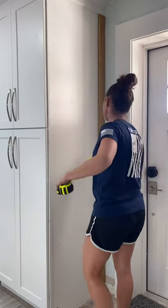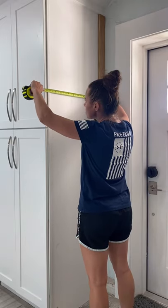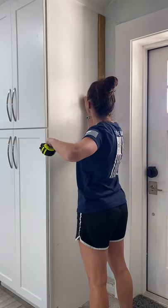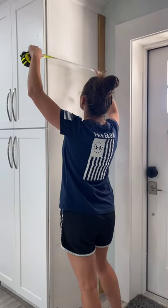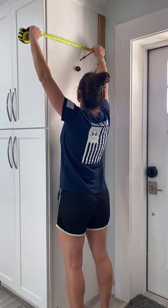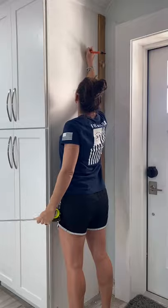After that one by three is in place, I'm now just taking measurements from that one by three over to the side of the cabinet. I'm taking these measurements for the five pieces of one by two that will be horizontal on the pantry. I already pre-measured where my five pieces will go, so I'm just writing these measurements directly on the pantry since that will be covered with the wood. I'm going to be cutting a piece of one by two as well as a piece of PVC outside corner molding for each one of those measurements.